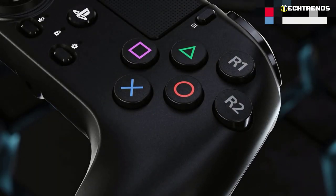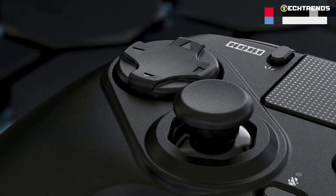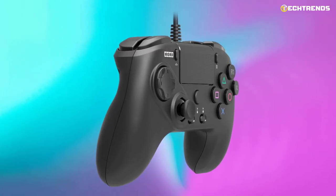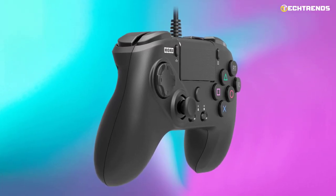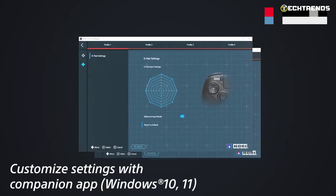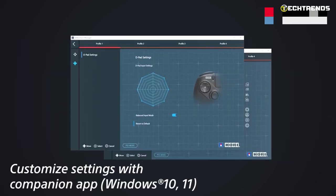The D-pad does feel a bit spongy but works fine in practice. You can also adjust the sensitivity of the different directions via the Hori app. Design 4 custom profiles in your companion app and switch between profiles with the profile button.